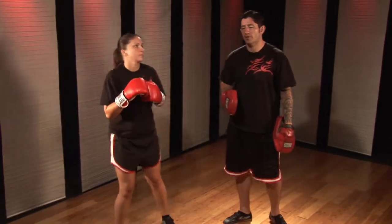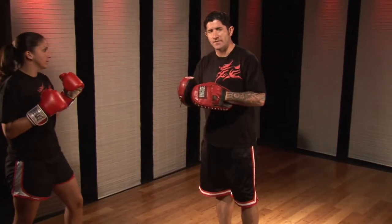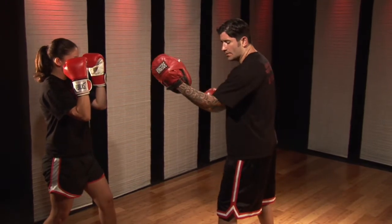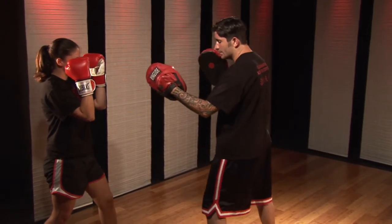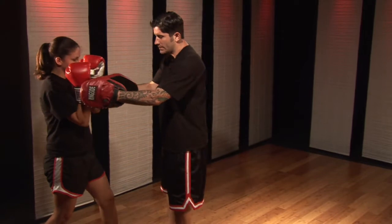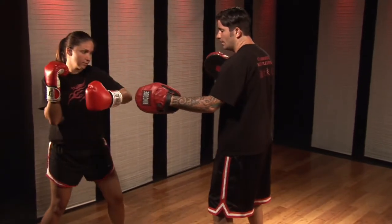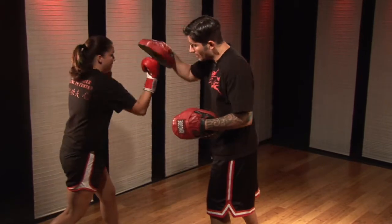We're going to do it slow for you and then go a little bit quicker so you can see. We'll point out some of the finer details. So we start from here, my left hand is up, my elbow goes down into my body. Melissa's here. Now she's going to load the body, bring this hand forward, twist, she's going to throw her lead hook, one. Then she's going to twist her body up, uppercut, two.